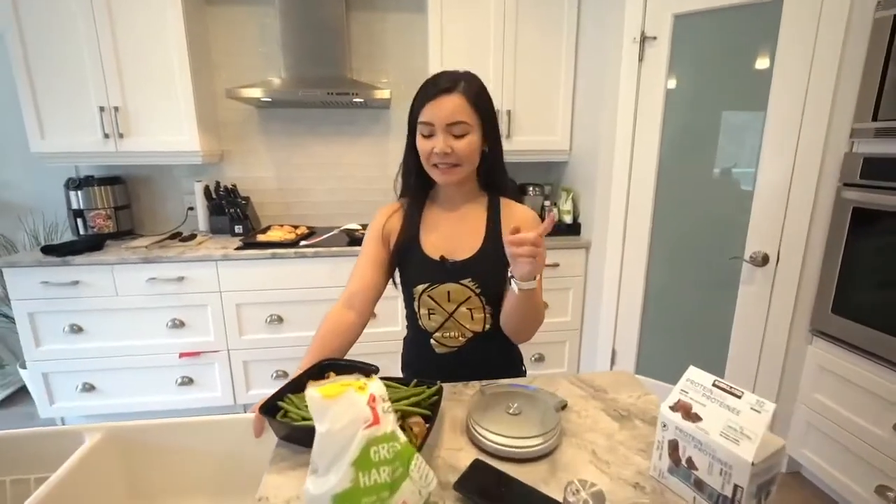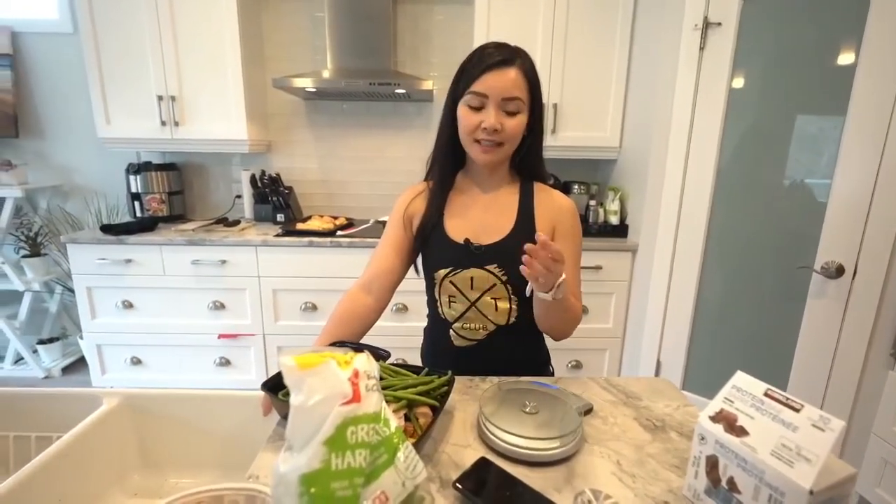So I'm doing this meal plan and it's day six now. I've lost five pounds in the last six days. I'm planning to do this for the next three weeks, so we'll see how that goes.